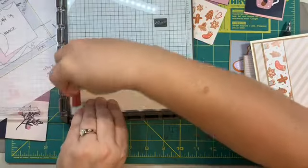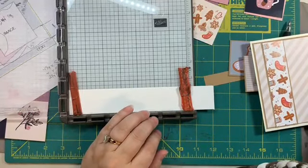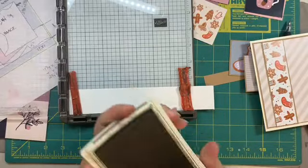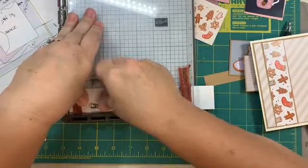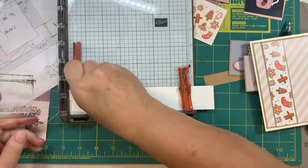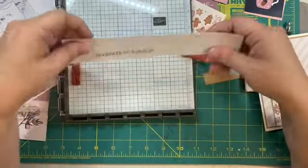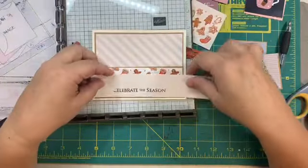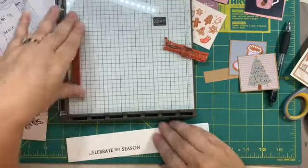I keep all these white scrap pieces just for this reason — when I don't want to stamp right on there. I don't trust that I'm ever going to get anything right, even the fifth time. I'm going to use some Early Espresso from Stampin' Up. But I'm just looking to make sure it reads and it's straight across. I got it on there pretty straight, but looking at that, I don't want that color on my paper. So I'm going to keep trying with a different ink. I have a Gina K Warm Cocoa — let me clean this mat off.